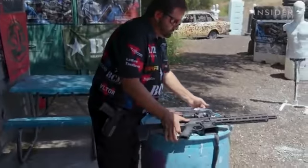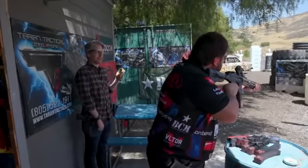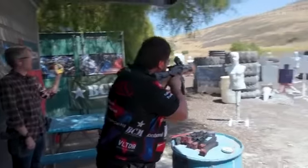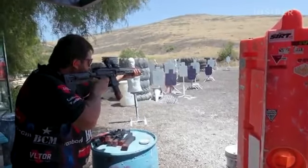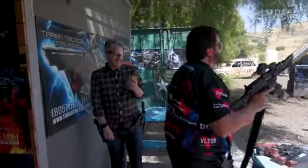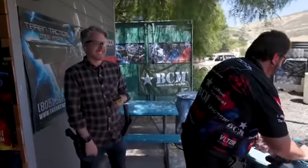Now it was Taron's turn. Shooter ready — stand by. Five point one seven seconds. That's ridiculous.